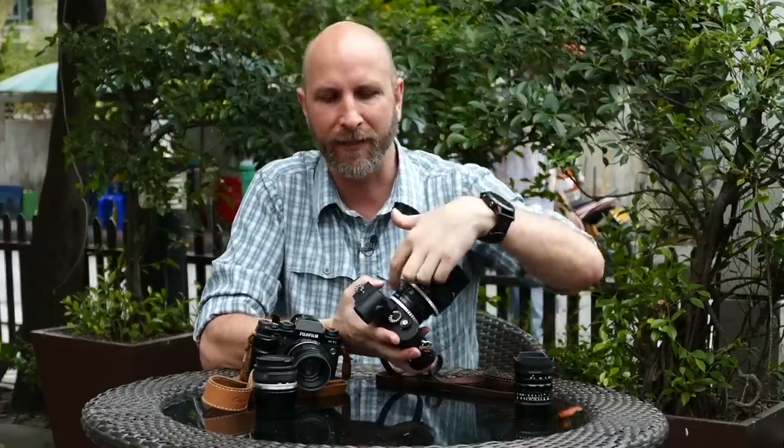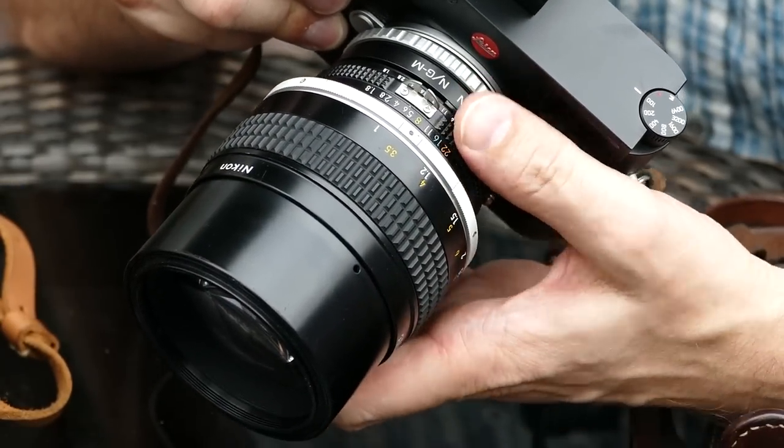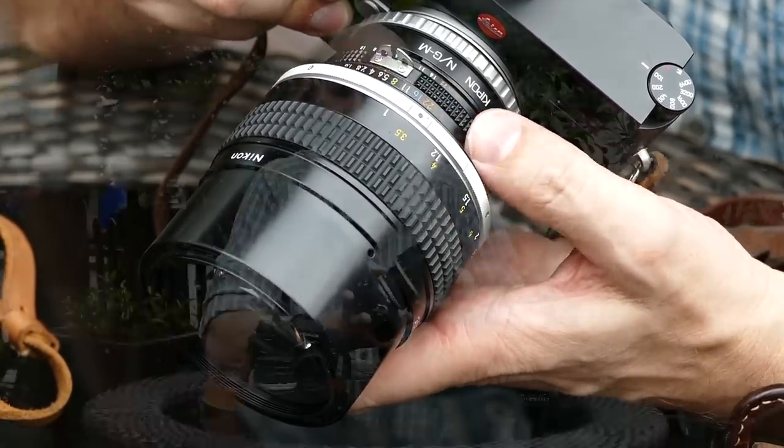Now, which lenses work? There are a couple of requirements. First, these lens adapters have no electronic contacts, so there's nothing to autofocus the lens and nothing to control the aperture electronically. You need a lens with manual focus and manual aperture adjustment — those two things are absolutely required. On this Olympus lens you can see the manual focus ring and the manual aperture adjustment ring. Same on the old Helios: manual aperture, manual focus. Once you have that, you can dial in your aperture and manually focus.